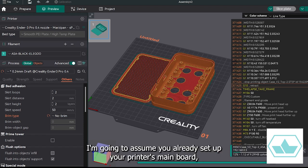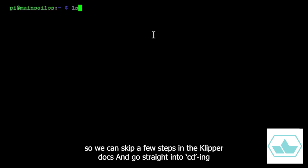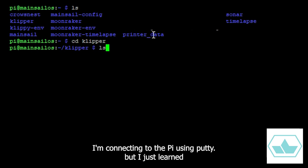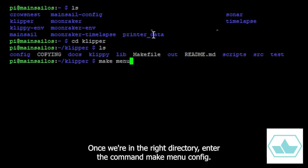I'm going to assume you already set up your printer's mainboard, so we can skip a few steps in the Klipper docs and go straight into CD-ing into the Klipper directory. I'm connecting to the Pi using PuTTY, but I just learned you can also use PowerShell, which is built right into Windows. Once we're in the right directory, enter the command makeMenuConfig.